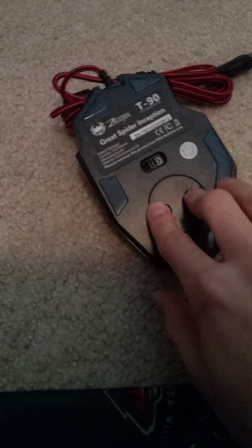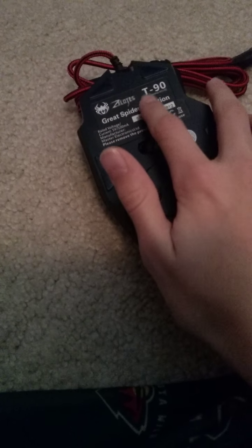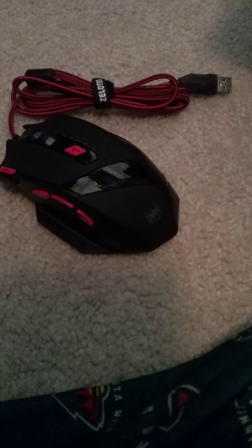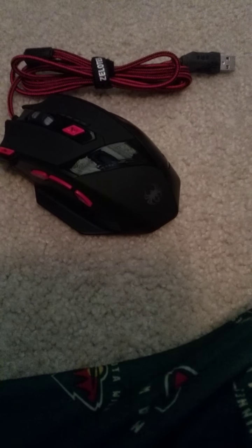You've got your compartment right there — I believe that's a weight. I believe that's what it says. T90. And by the way, all of the instructions are all in Chinese. So if this breaks, I'm hoping that's not all the instructions. I can't do a different language besides English.